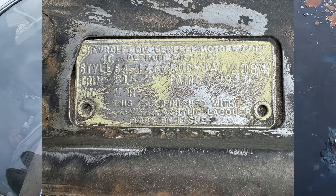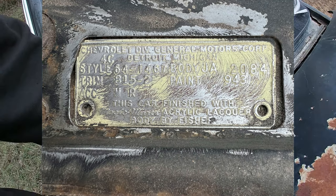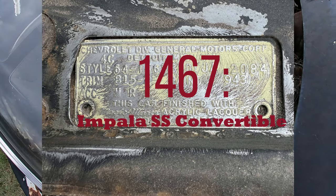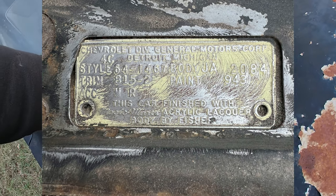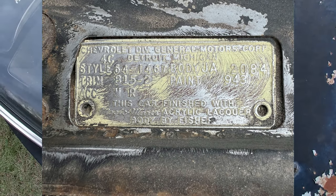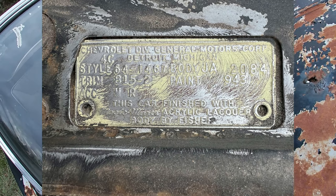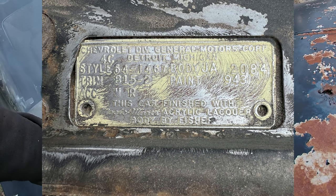Now that we know that, we know it's a '64 Impala. Then we come over here and we've got '1467' — and 1467 is Impala SS convertible. Wow, this is getting better — not only is it an Impala convertible, it's a Super Sport model, which makes it a little bit more rare. So we've got a '64 Impala SS convertible, which is a very desirable car.